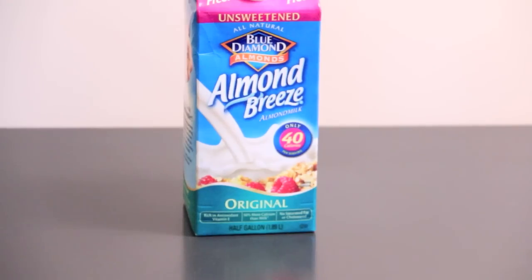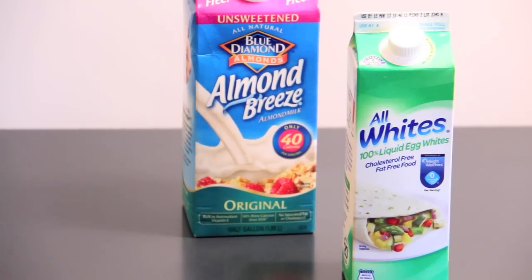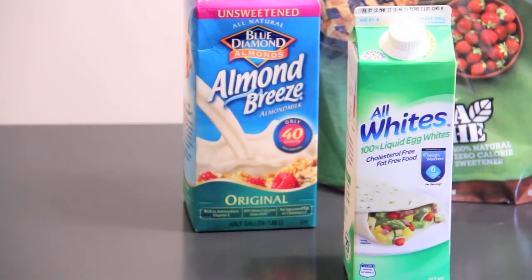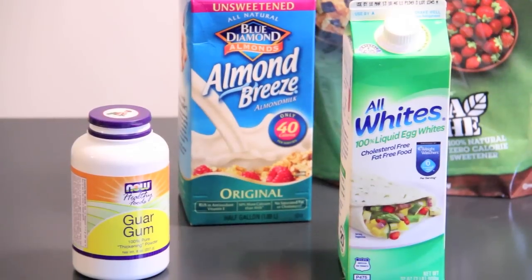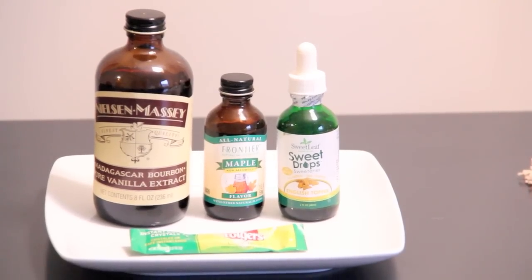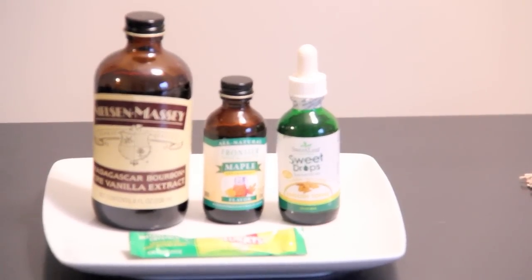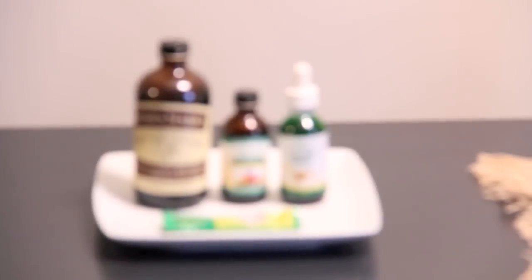But let's just get started and we're going to go into my kitchen. You're going to need some unsweetened almond milk, pasteurized egg whites, stevia — preferably in the raw — and a thickening agent called guar gum. You can also use vanilla maple extract or stevia to sweeten it. I'm going to be using sweet drops toffee flavored.